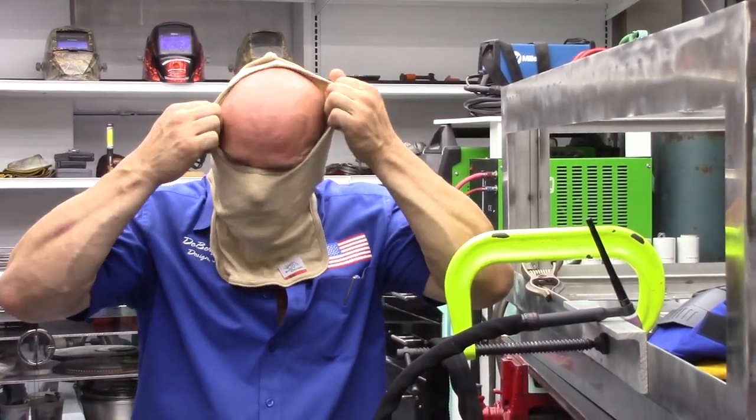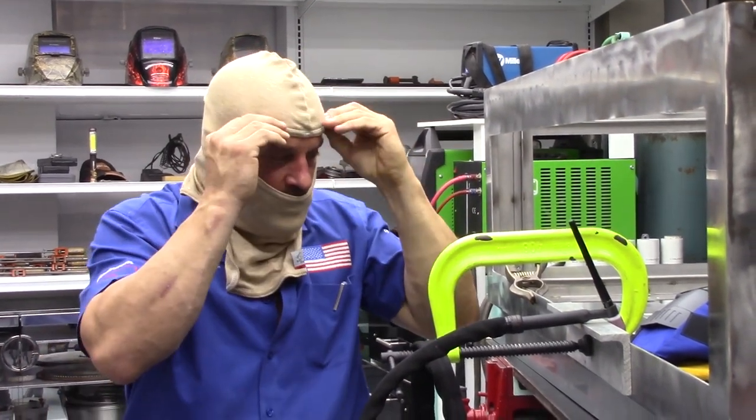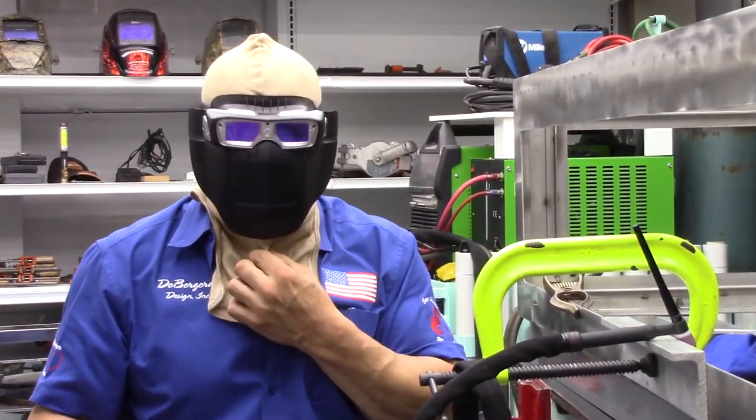Simply put it on. This is a much lighter shield than the other one, which is nice if it's hot where you're welding. Put these bad boys on and your whole face is covered — pretty nice.